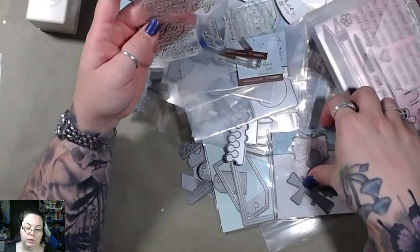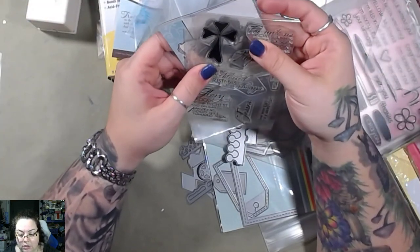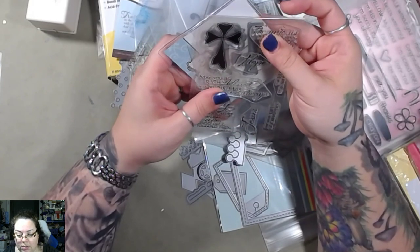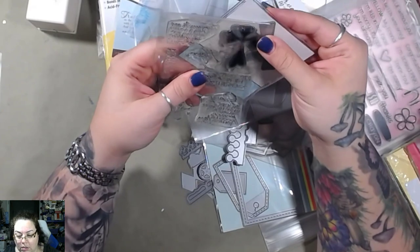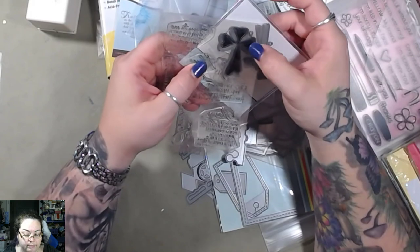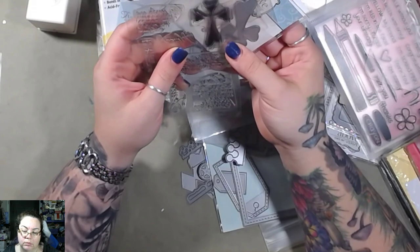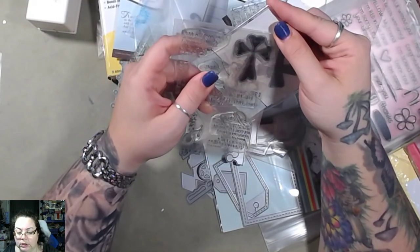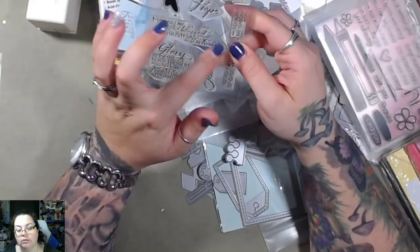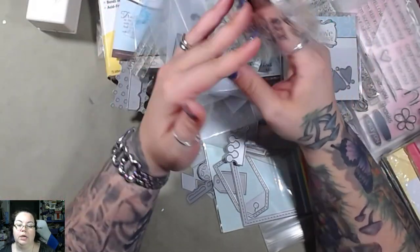I'm pretty sure this might go with that. Oh maybe not — oh, there we go, yep that goes with that. Not that one, this one — this one goes with that one. That's neat. And it's got some phrases here, got some hearts.